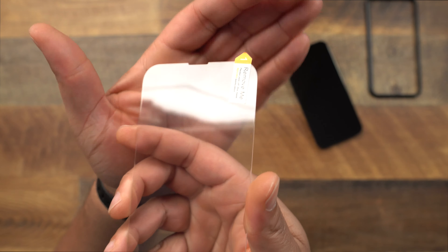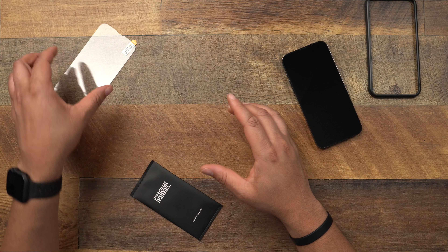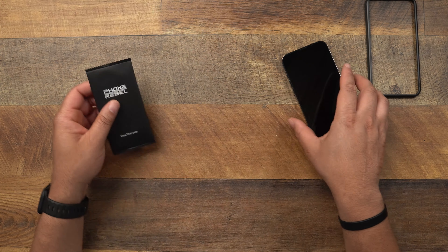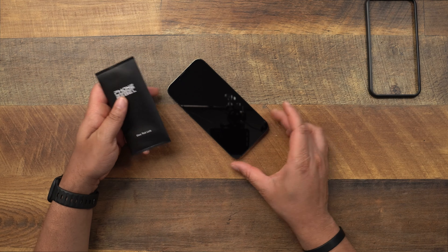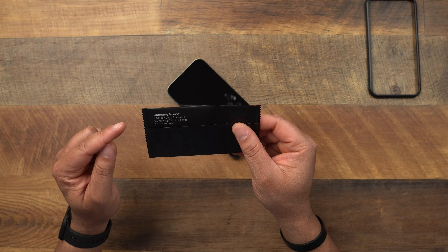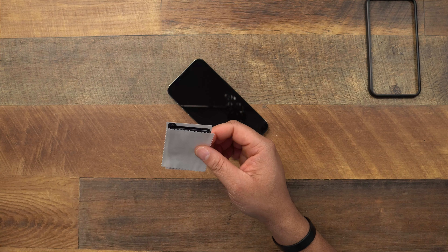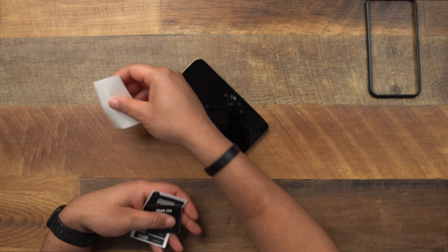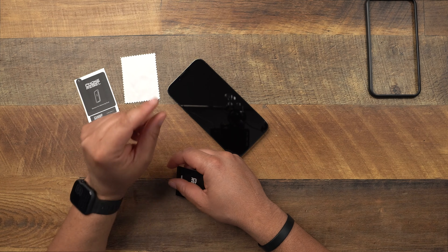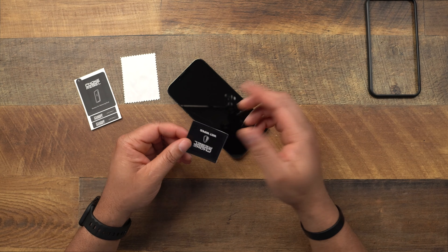It says 'remove me please — peel off this mask before application,' so it's good to know what's going on before handling it. Setting that aside, let's check the kit contents: a screen wipe towelette, a chamois cloth, and a dust remover sticker. Very small cloth for the wet wipe, and a pretty nice-sized sticker for dust removal — thank you for including a large one and not those tiny ones that drive me crazy.